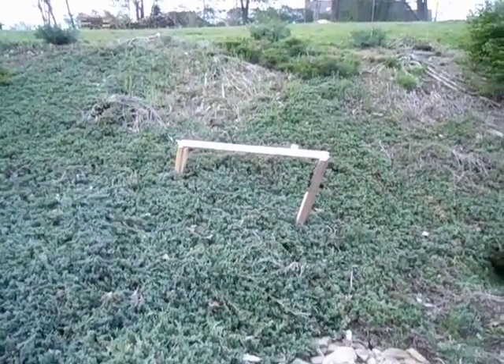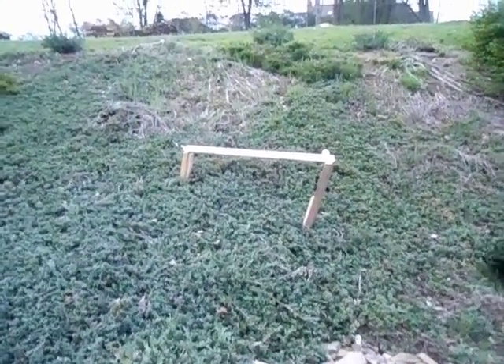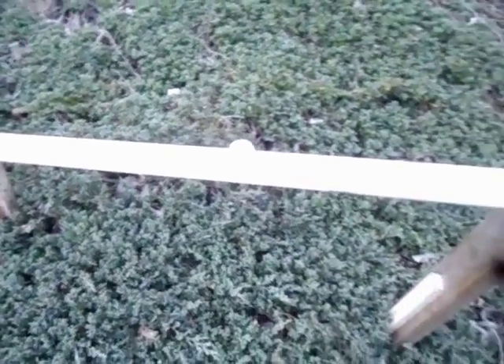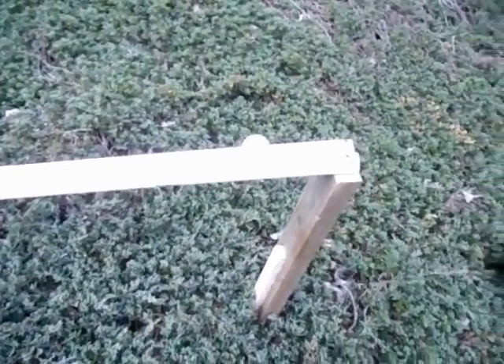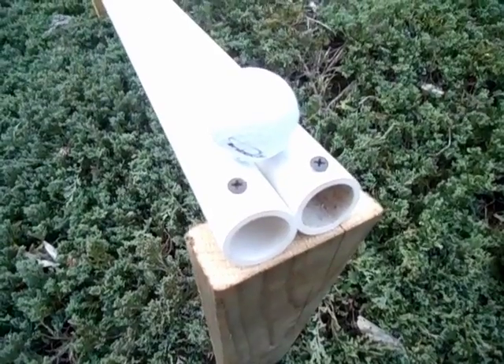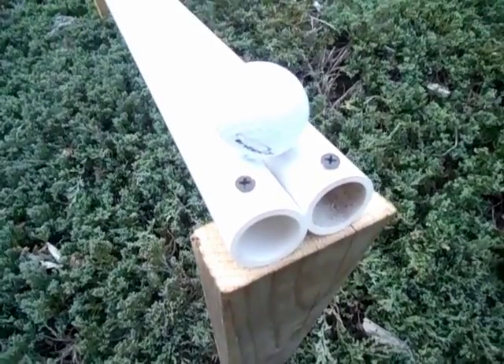Hello, I tried to make the classic golf ball that rolls uphill. There you can see it. I just took a couple 2x4s and some 1 inch PVC pipe and made it like that.